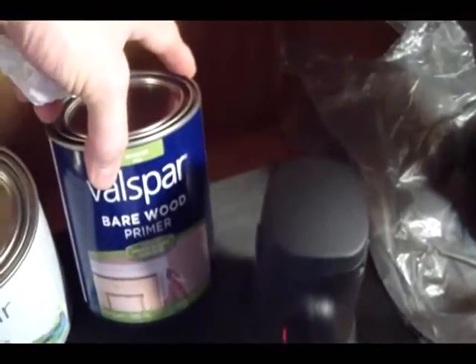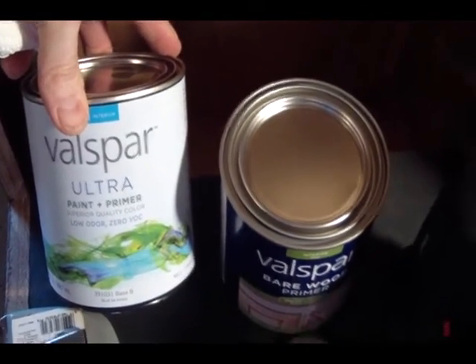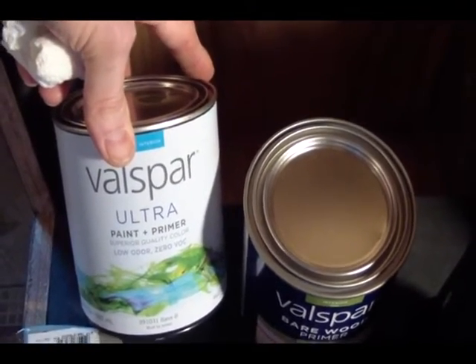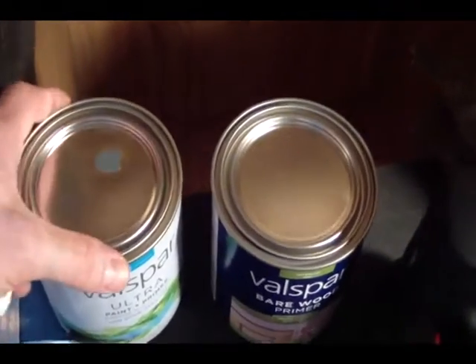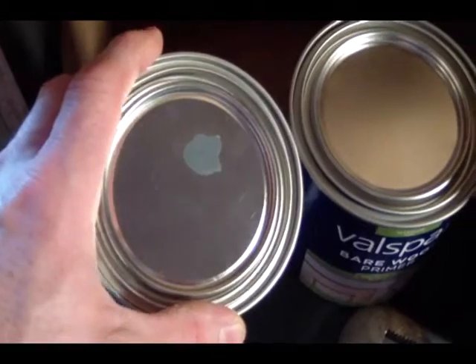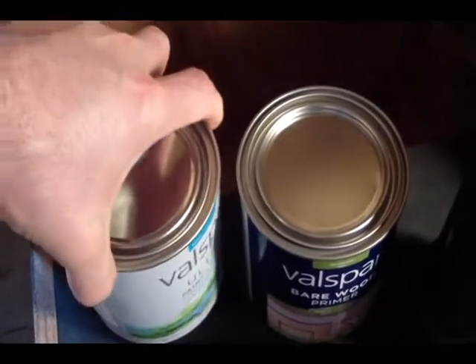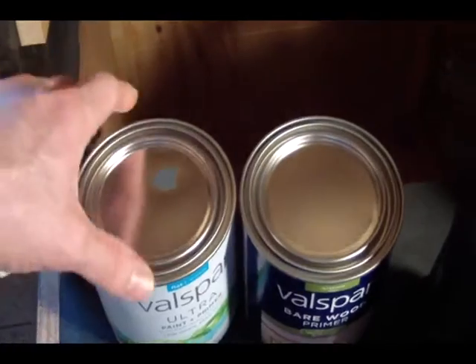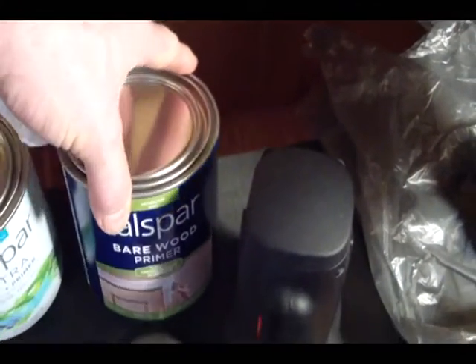The first thing we're going to do is prime the inside of the cabinet. I have some Valspar bare wood primer that came right off the shelf, and then some Valspar — it says ultra paint and primer — but most people recommend a separate primer. I haven't bought paint in a long time; I had to tell them a finish for it. The color is called Iron Frost — it's a dark gray. I bought a quart for around $12 to $13. The bare wood primer was about $9, and we'll have plenty of both left over.